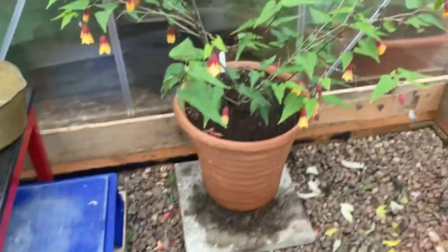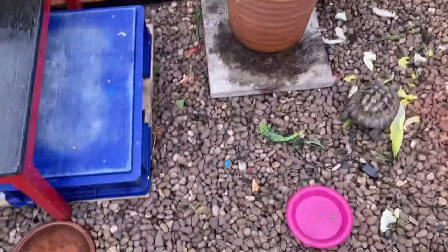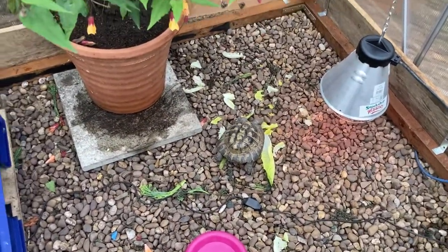There's a water bowl and we've got an Arbutus plant on for a little bit of greenery. There's not a lot on the ground because they trash everything — they're a bit like mini bulldozers.